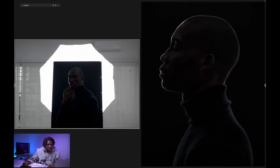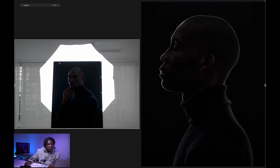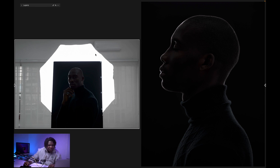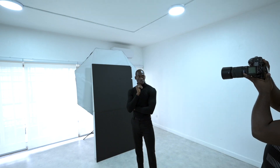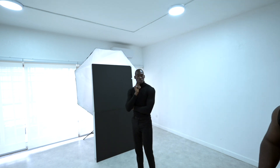Let me show you the behind-the-scenes. What we have here is a massive Elinchrom octa box, and what we've done is put the V-flat — this is a V-flat from V World — right in front of the octa box as our background. What this does is separate the light into three different lights that help us light our subject. That's how we achieved this first image — very simple.